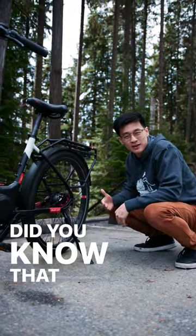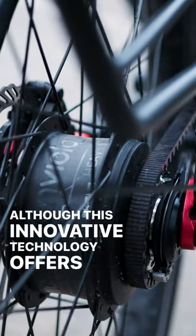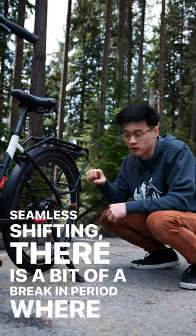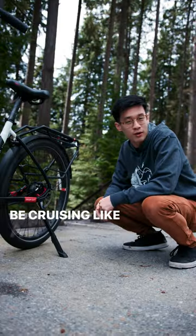CVT eBike riders, did you know that there is a break-in period for your MVLO shifting system? That's right. Although this innovative technology offers you smooth and seamless shifting, there is a bit of a break-in period where it's a little bit tough to shift. But don't worry, after a few hundred miles your shifter will be super smooth and you'll be cruising like a pro.